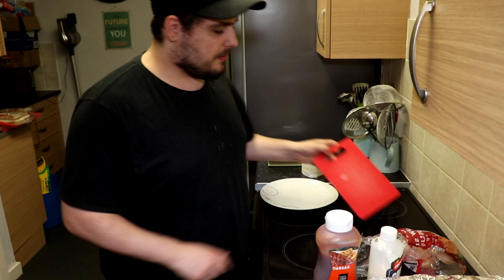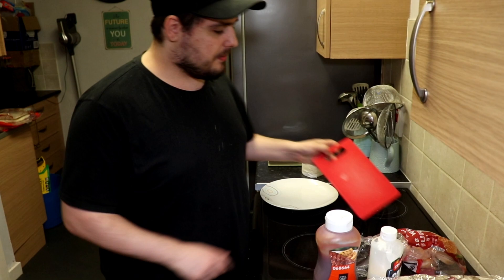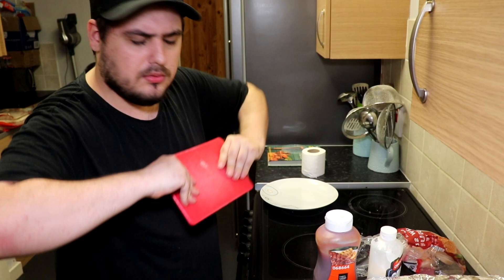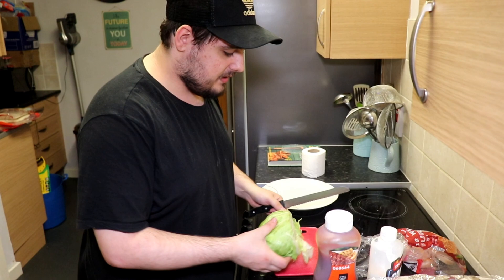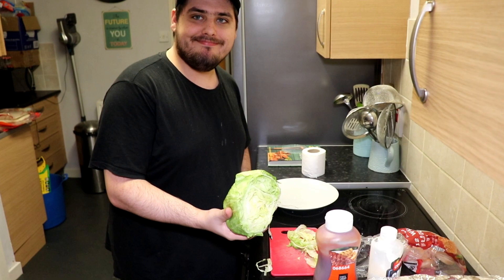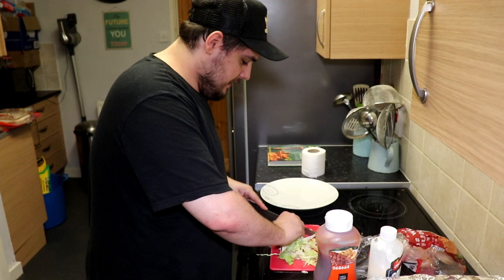I've got a small flexible chopping board since I'm only cooking for one. I probably should be pixelating this because I never do it properly, but I'll gently slice just a tiny bit of lettuce. That went well — maybe just a little bit more. Now I'll cut it up into tiny pieces to make it easier to fit on the burger.